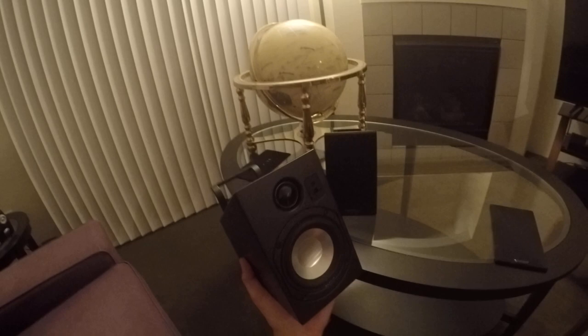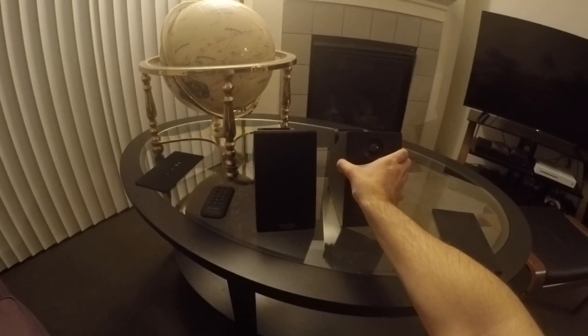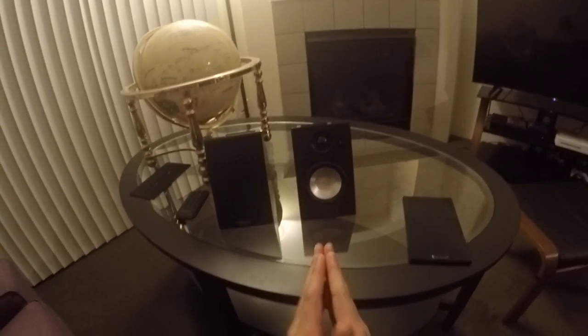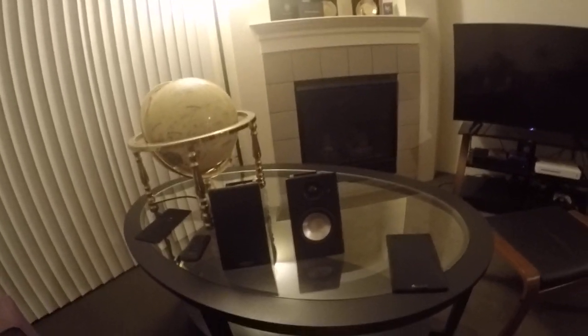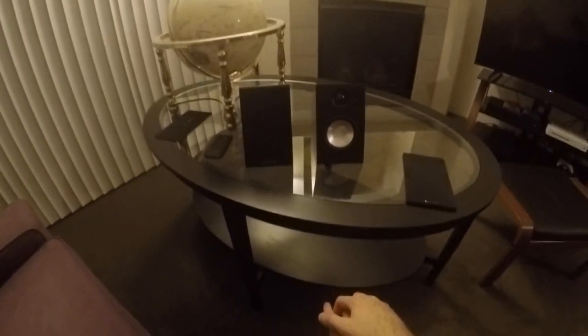Legitimately, if I do turn them up, these shake my floor. They are very transparent and airy, with amazing imaging and soundstage. They can make sounds appear way over to the sides — I don't know how, but they do. I also ran them on the floor angled upward, and they actually sound really, really good — it put voices right around where people's mouths were, only off by an inch or two.